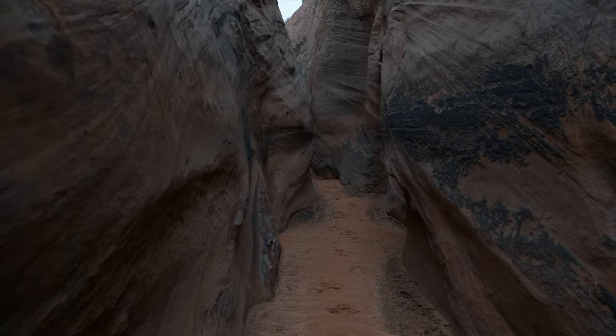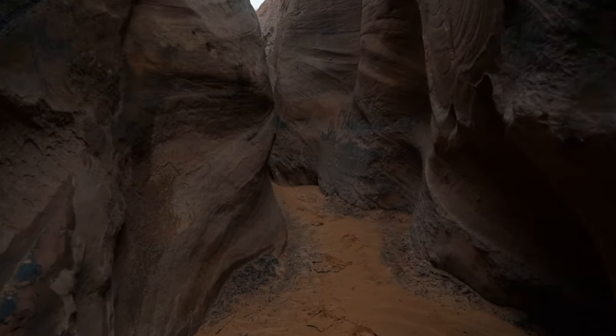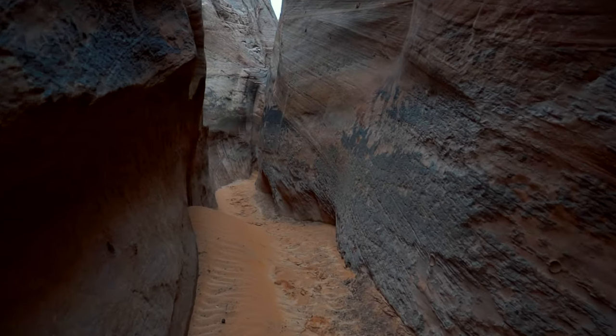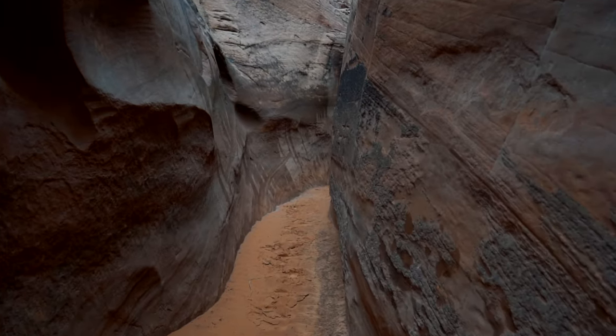This hike is about 5.2 miles round-trip and the hardest part of it is once you reach the beginning of the slot canyon. As you go through the slot canyon, the walls get a lot tighter on each side of you.